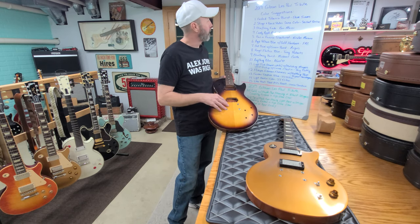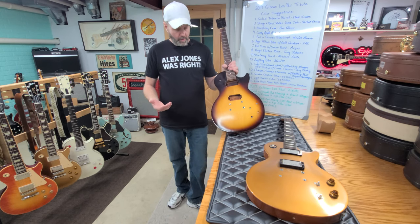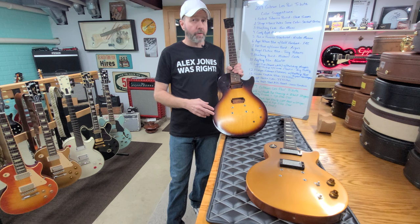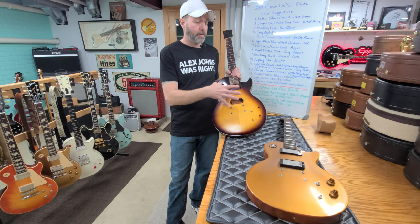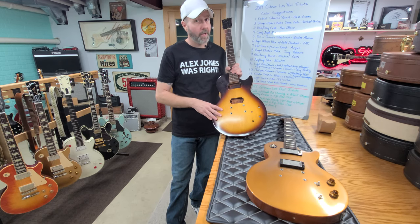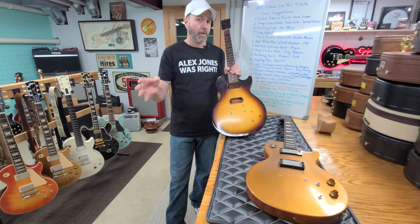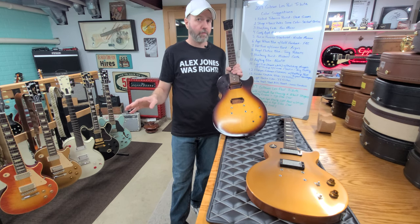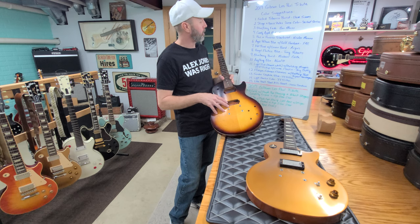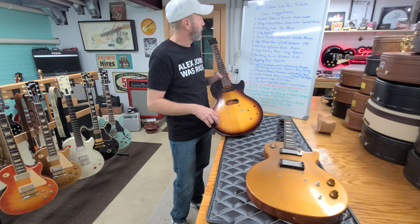Suggestion number five is red or a reverse silver burst — silver with the black in the middle — which could look pretty cool. However, we are already doing a silver burst project; I took a brand new silver burst down to Lays about a year and a half ago for some finish work. So we have a silver burst, but a reverse silver burst might make an interesting pairing with it.